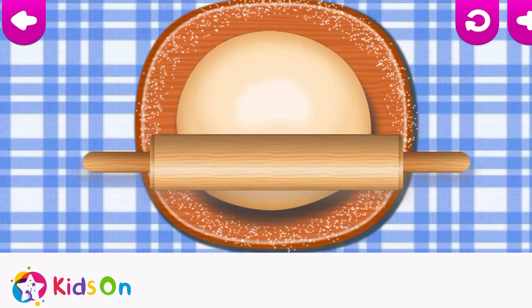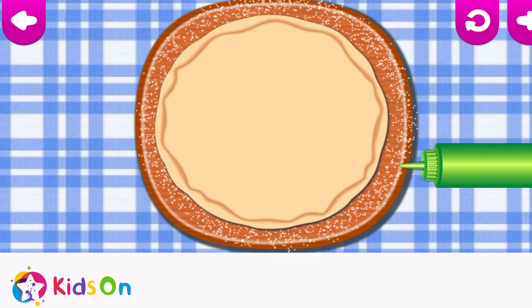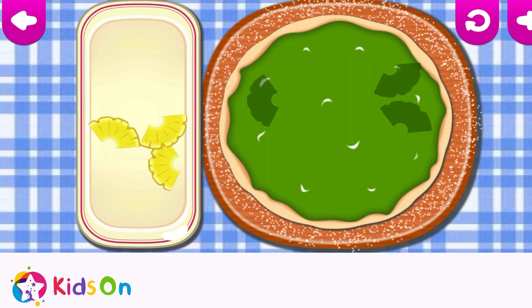I'm really hungry! Let's make a pizza! Move the rolling pin up and down to roll the dough! Mmm! That's my favorite! And now let's put different toppings on the pizza!